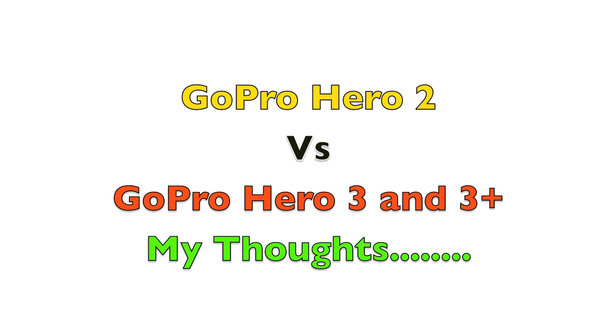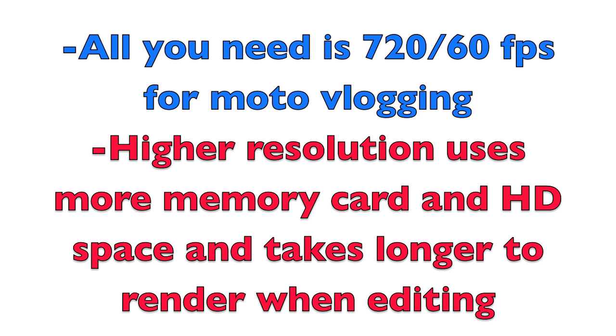As far as video resolution, yeah you get higher video resolution with the GoPro Hero 3 and 3 Plus, but you don't need it on YouTube. For MotoVlogging I use 720 by 60 frames per second because it uses less space on the card and on my computer. That's really all you need for MotoVlogging. But that's just my thoughts.